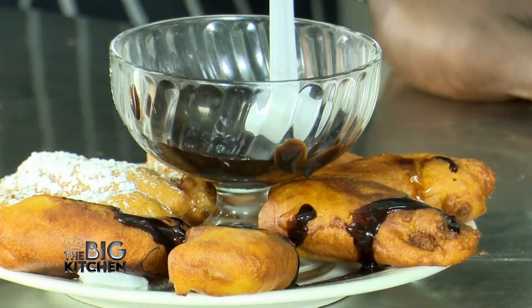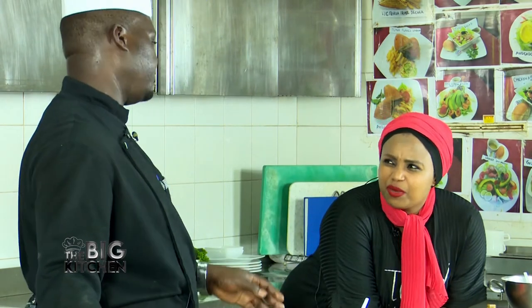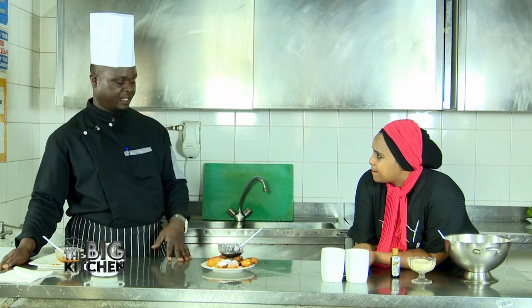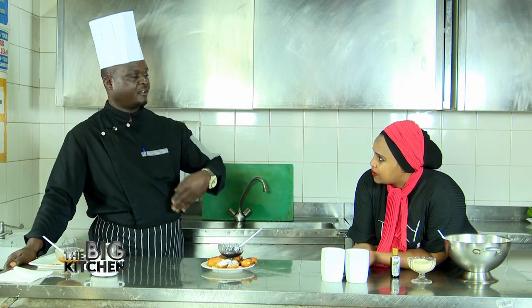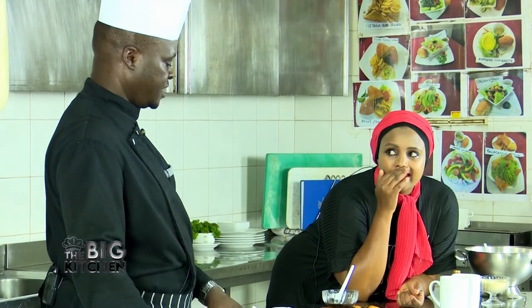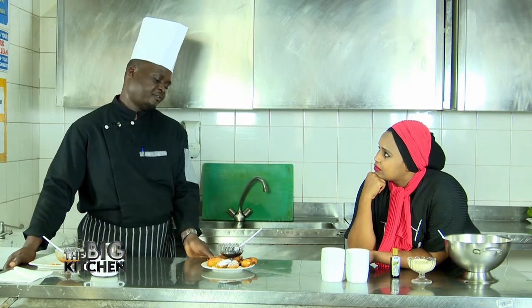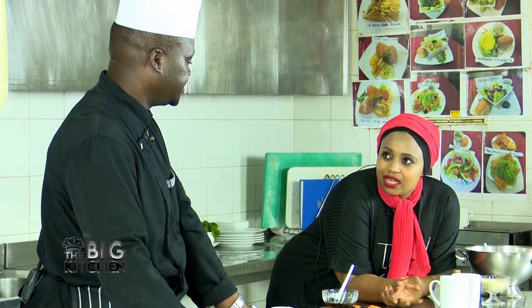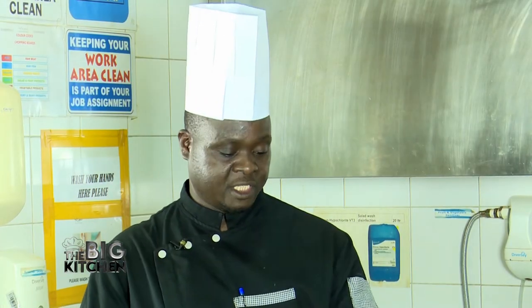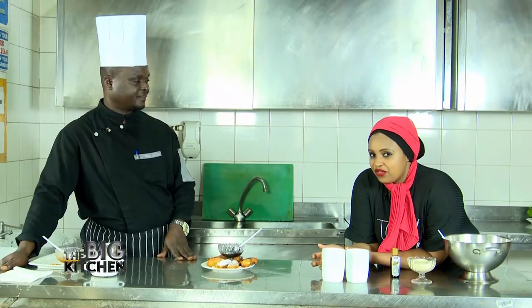So where does the banana beignet come from? It came from France. French people have so many confectionaries — they plan things ahead. Sometimes they have bananas that might go rotten, so rather than lose them, they form them in a different way. You can eat the banana as a ripe banana or as a beignet as you see here. There are many types. We also make our local pancakes with small sweet bananas, but here we can make many variations.